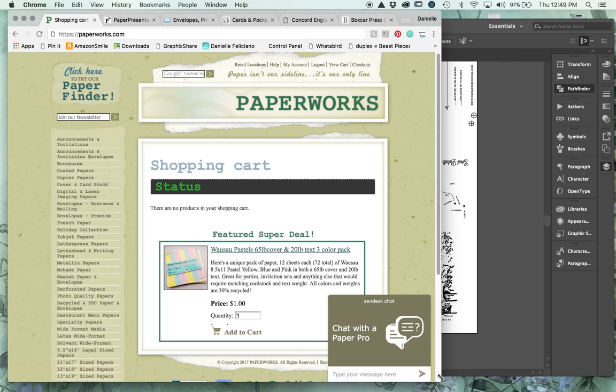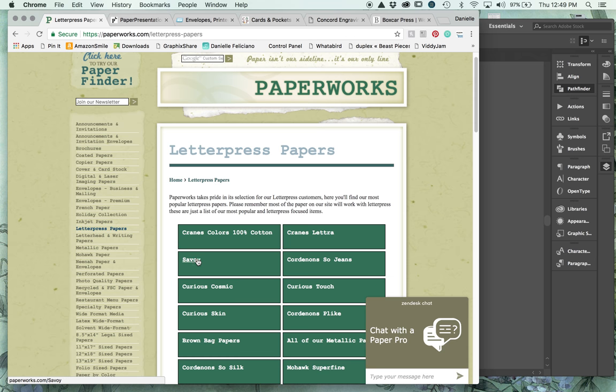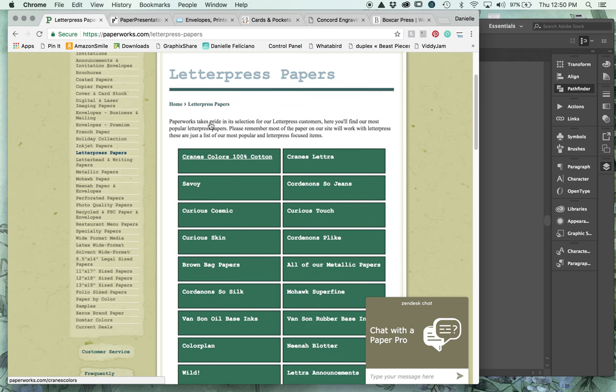I want to show you where I get most of my materials - this has taken a lot of research because there are so many websites that sell letterpress paper and materials. Other than ordering directly from Crane and Company, Paperworks is actually the cheapest place to get Crane Letra, which is a commonly used paper. I personally prefer Savoy over Letra - Savoy is a little bit slicker and less fluffy, so I think it takes the ink a little bit better.